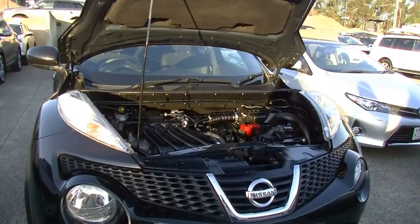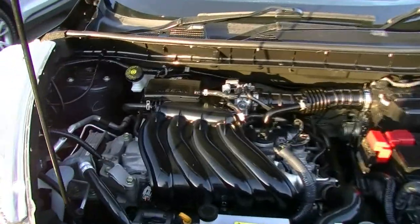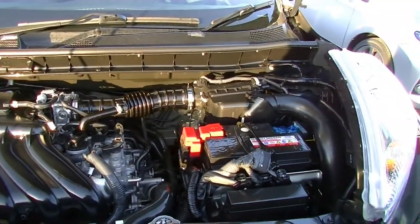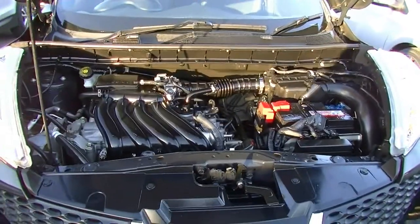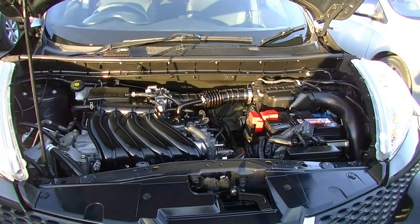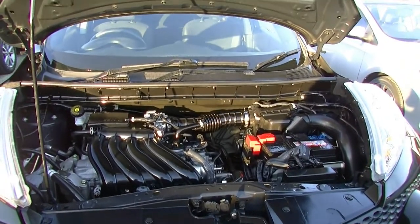Take a look under the bonnet now. This car is a 1.6 litre four-cylinder, approximately 86 kilowatts of power and 158 newton metres of torque. Five-speed manual. Six litres per 100 kilometres to a 46 litre tank is going to get you a massive driving range of 767 kilometres per tank, so great on fuel. Five-star ANCAP safety rating with six airbags, so both safe and fuel efficient.